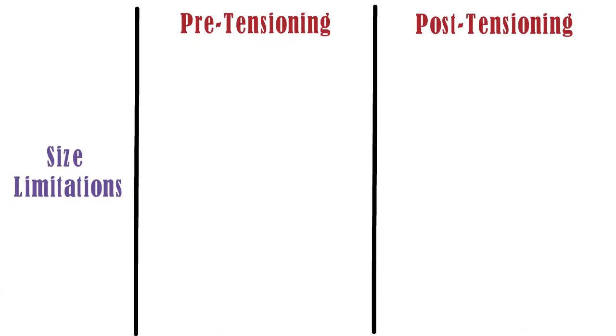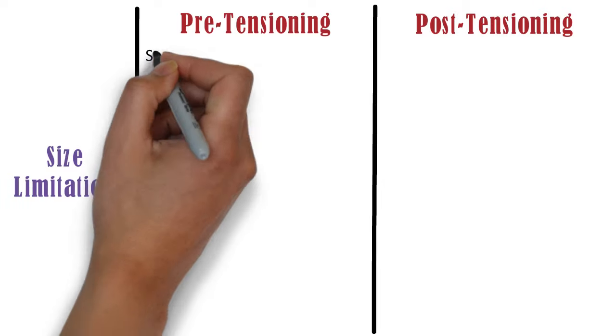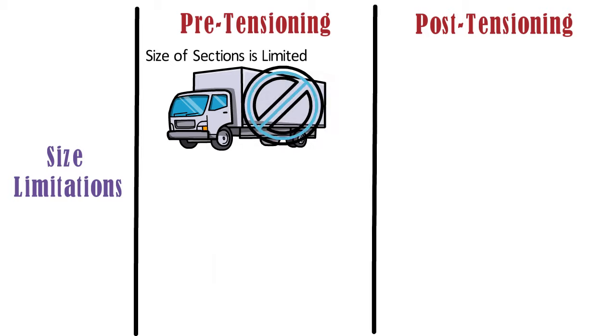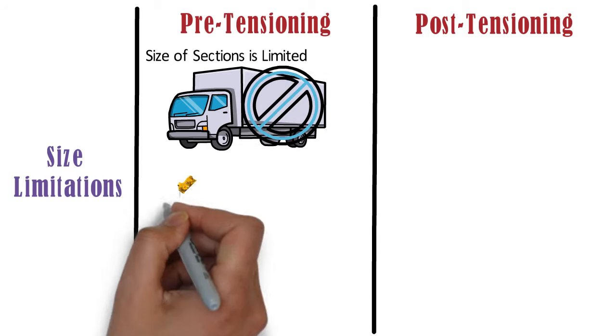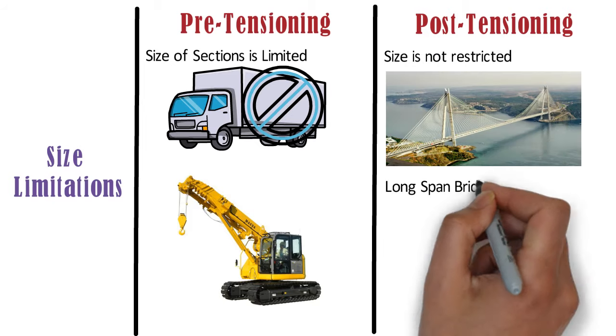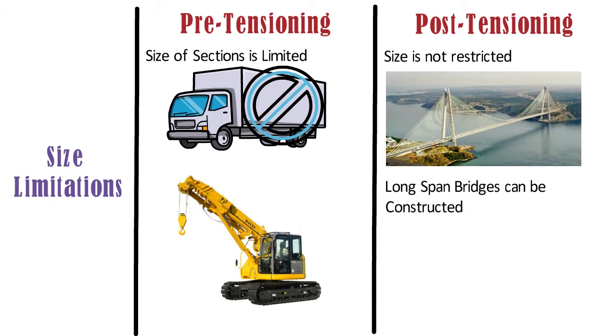Size limitations: in case of pre-tensioning, the size of the sections is limited due to transportation restrictions, and also due to availability of cranes capable of lifting the sections into place. Whereas in case of post-tensioning, the size of the member is not restricted. Long span bridges can be constructed with the help of this method.